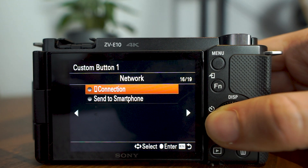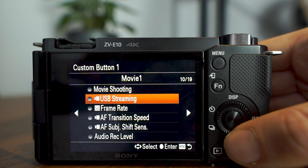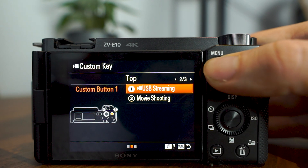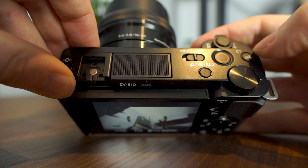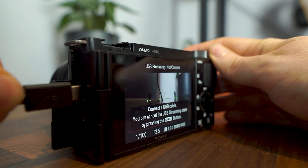USB streaming is on the 10th page of options, just to narrow it down a bit, because there are a lot of options to choose from. If you have other functionality you'd like to use a custom button with, you can change that here. When your camera is set up and in position ready for live streaming, just press that button first, then plug in your USB cable, and you're ready to go.